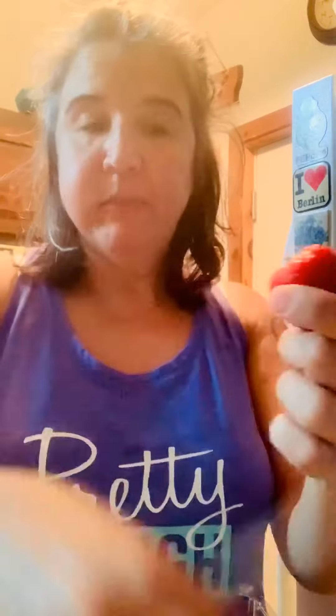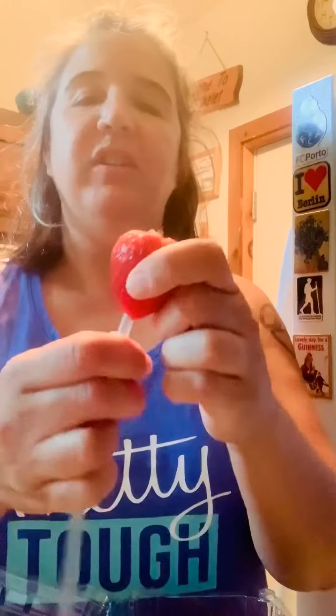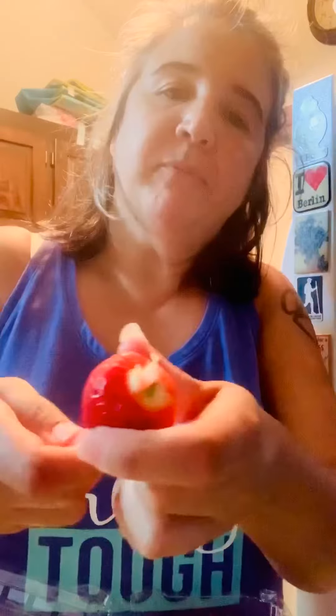Take off the little stem. If you have a stainless steel straw, that's really stronger than a plastic one — you can actually poke right through it. Or if you're really good with hand-eye coordination, push it through the tip part and push right through it. Got it — now I have like a strawberry shish kebab!